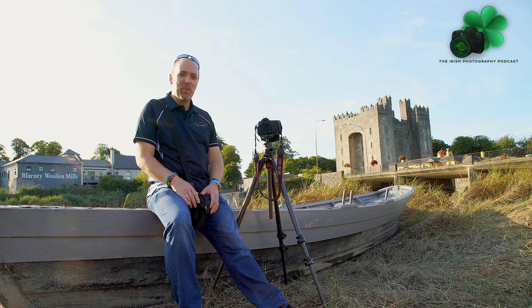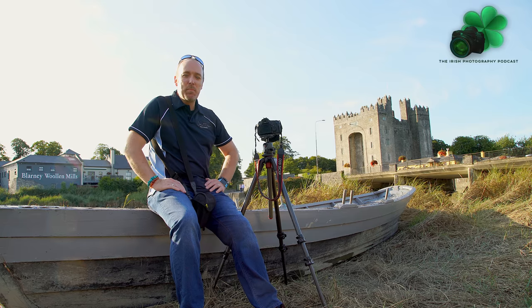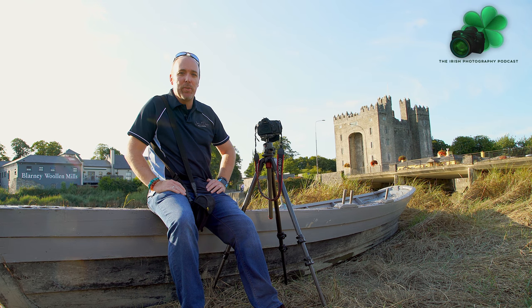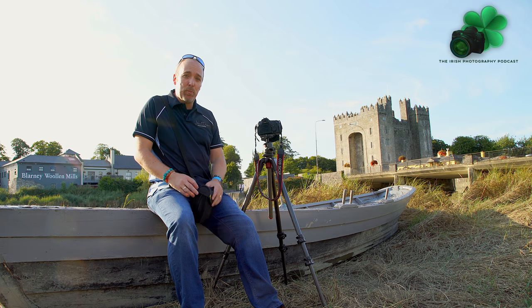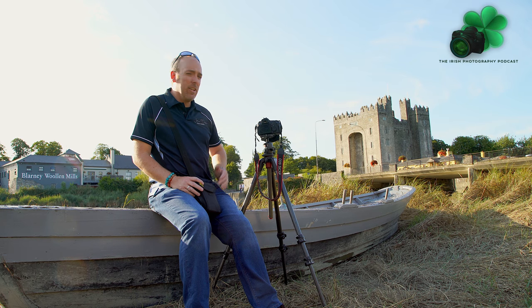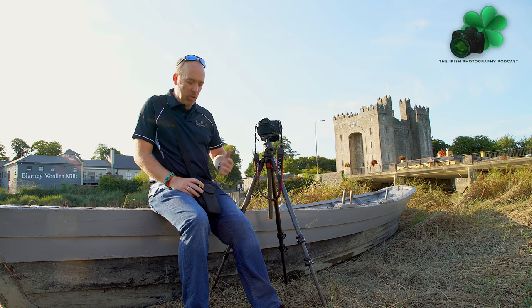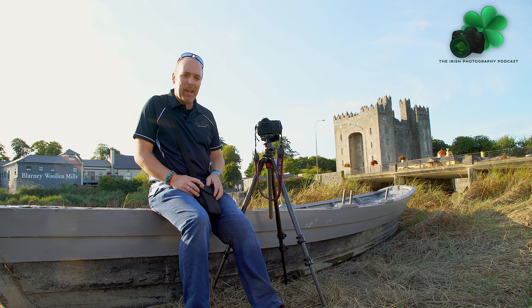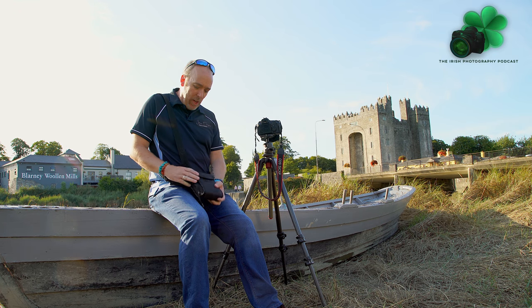How's it going guys, this is John Moira here from the Irish Photography Podcast. As mentioned on episode 2, we recently discussed the Lee 10-stop filter. Today I'm in the beautiful Bunratty, County Clare, and I've taken time out from my shoot to go through the Lee filter, show you exactly what it is, what a 10-stop filter looks like, and how we attach it to our camera.